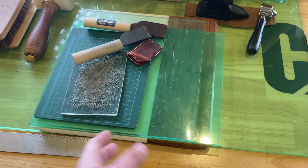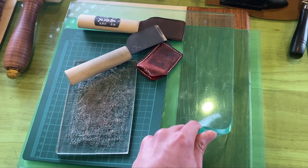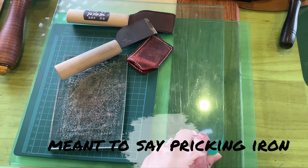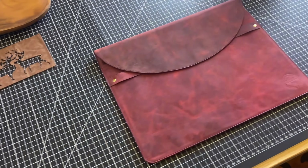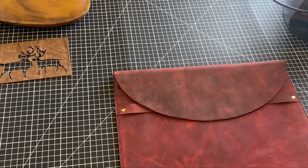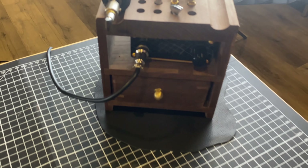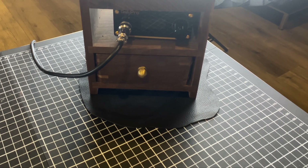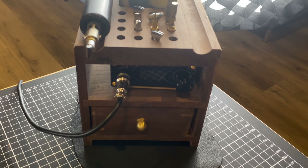As you can see from the left side, we have these mats for using the stitching irons so we don't punch into the table. Over here is a cutting mat — this is where we do the majority of cutting for leather. This machine is actually from Tandy Leather and it's an edge creaser. We use this to crease edges on our leather products.